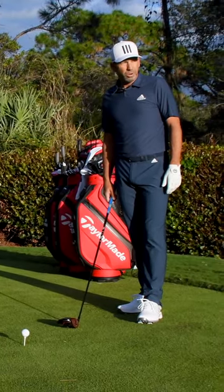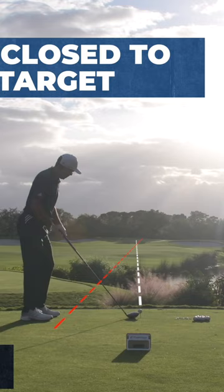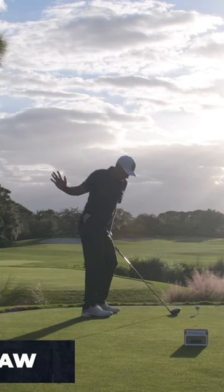When it comes down to a draw, it's very important to get set up the right way. Make sure that you're not open — if anything, a little bit closed, a little bit aiming right, a little bit right at the target with the setup. And then what you're going to try to do is swing from inside out and just release the hands.